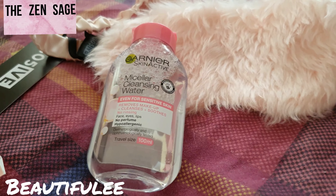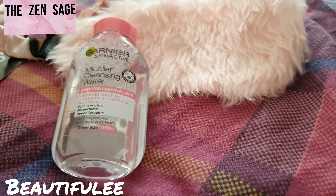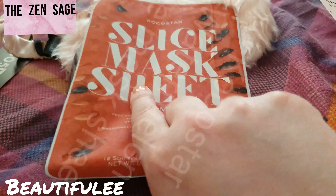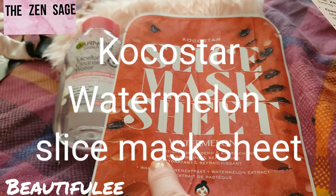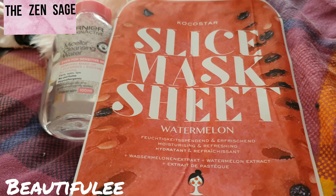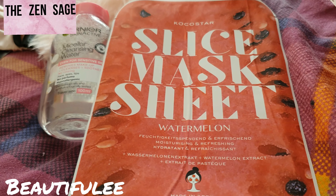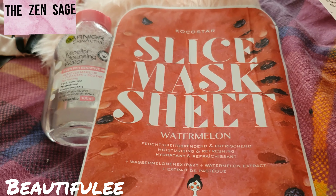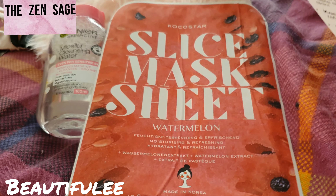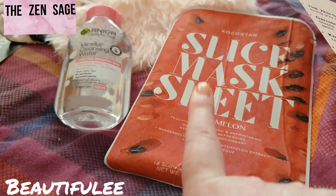Next we have the Cocoa Star Watermelon Slice Sheet Mask. Masking in style with these moisturizing and refreshing watermelon slice masks — they smell amazing! Well, I'm not opening it to sniff it, it can go in my face mask pile because I love face masks.